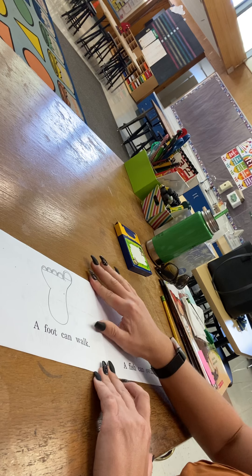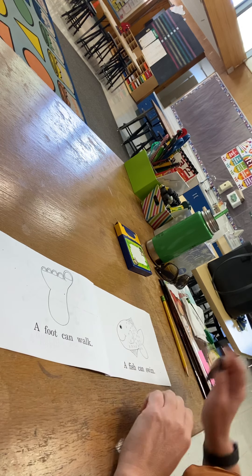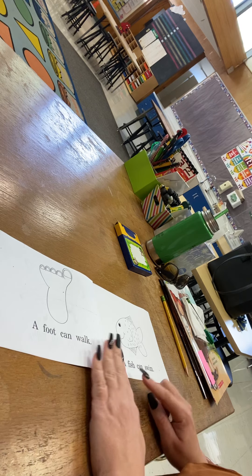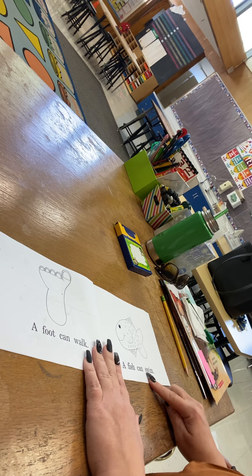Parents, let your kinder kid do this. This is a foot. This is a fish. A foot can walk. A fish can swim.